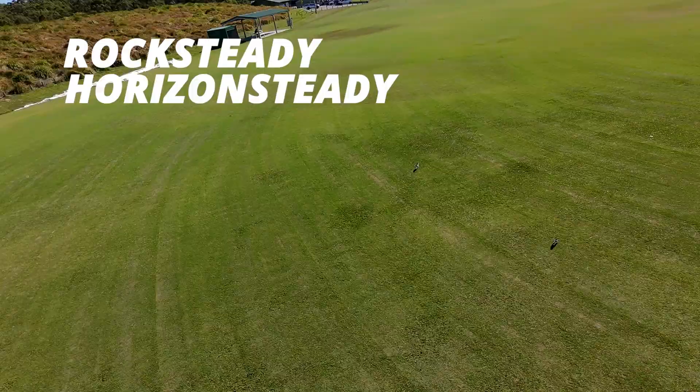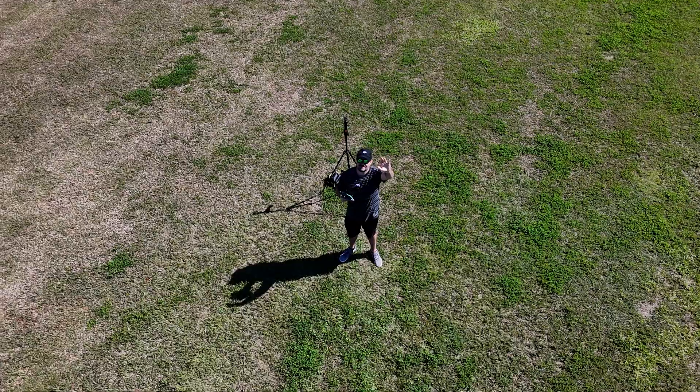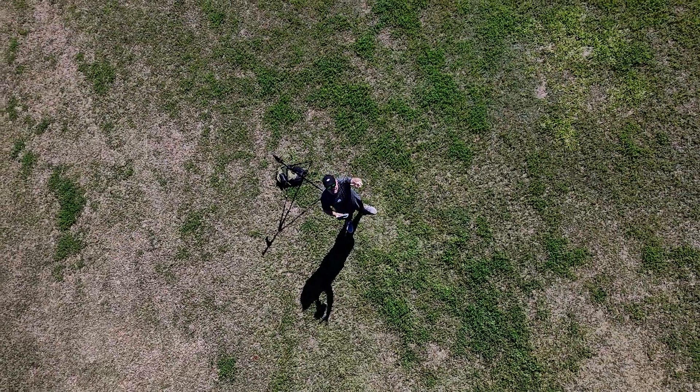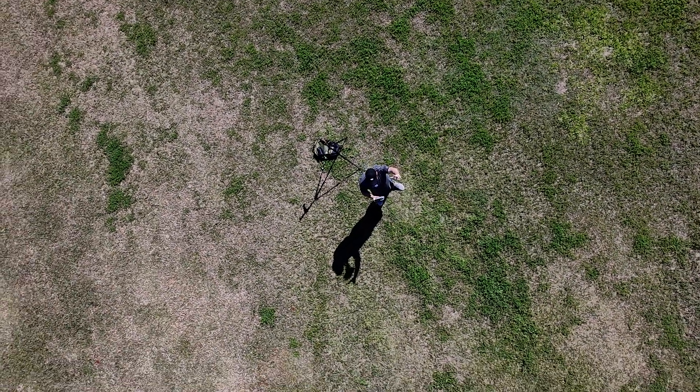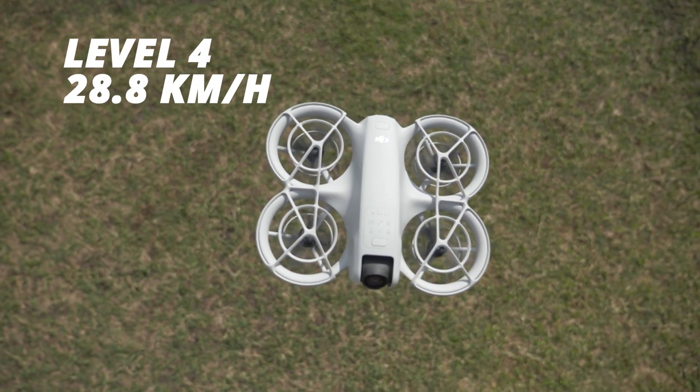It does stabilize your footage with rock steady and horizon steady, and the footage looks stable in most scenarios. Keep in mind I've noticed that when you angle down the camera it can be a bit shaky, and when there's a lot of wind it can also be a little shaky. The drone can only handle level four winds, which is just over 28 kilometer winds.